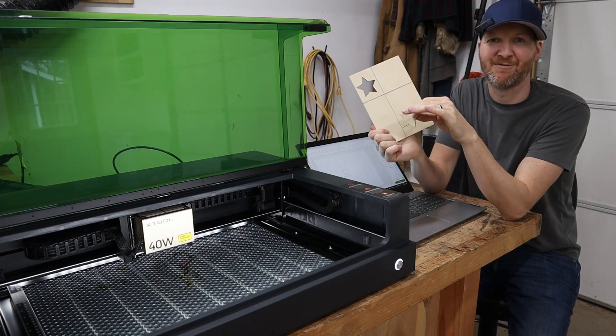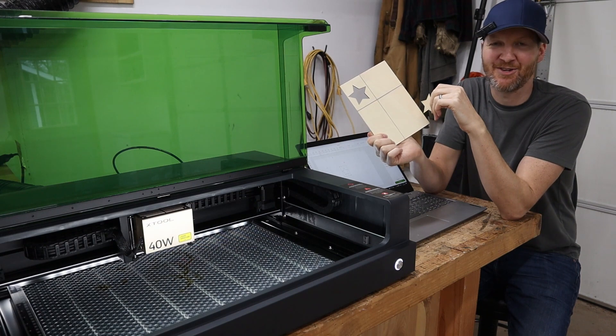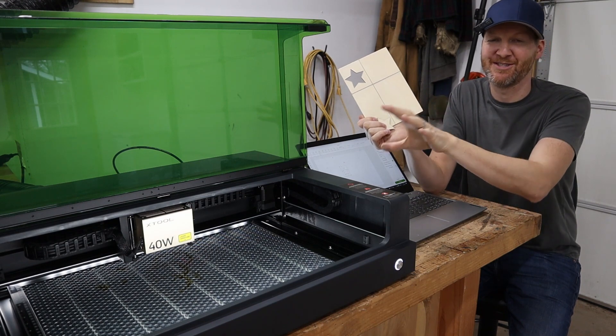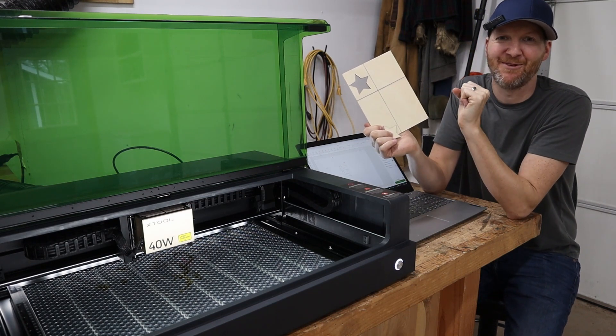With that protective shield on this S1 and that auto fume extraction, it's just amazing. With the D1 Pro, I had to build a whole enclosure to do everything that this machine comes with all in one. So highly recommend that feature of it as well.